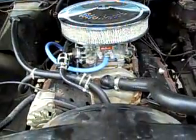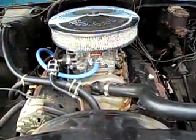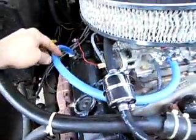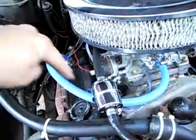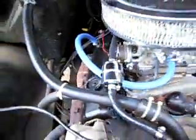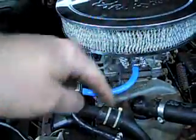Alright, this is one other thing to notice, and I see this a lot. You see the PCV line — this pulls vacuum into the carburetor. Well, that's great, but if you pull vacuum there, you've got to be able to put air in the block somewhere.